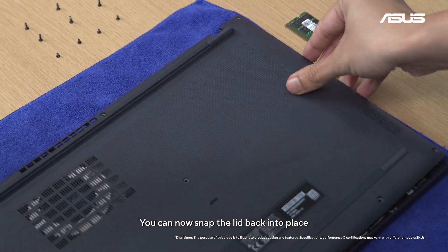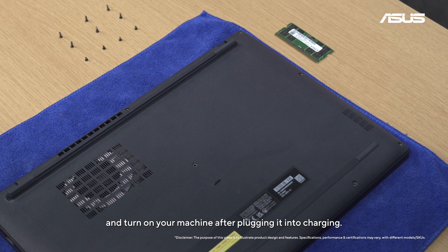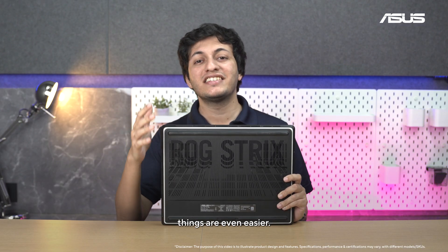You can now snap the lid back into place, carefully put together all the screws, and turn on your machine after plugging it into charging. For devices like the ROG Strix Scar 16, which come with a tool-free design, things are even easier.